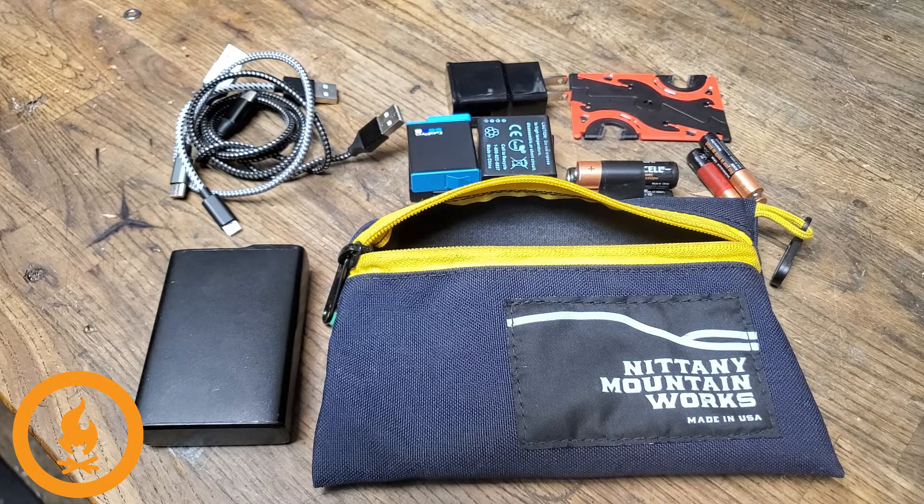Anyway, thanks for watching and subscribe to the channel if you can. I never say that enough, but we're a one-person bike shop kind of doing our thing, and a subscription and following would be pretty cool. Thank you so much.